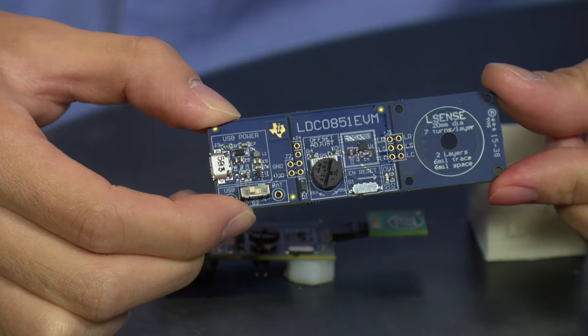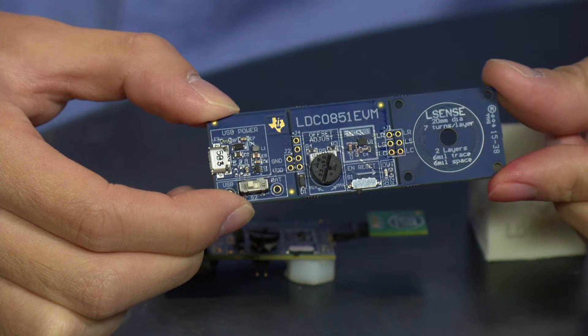Hi, my name is Tarek Chang. I'm part of the inductive sensing team at Texas Instruments. Today I want to talk about how to use the LDC-051 EVM in a simple contactless push-button application.